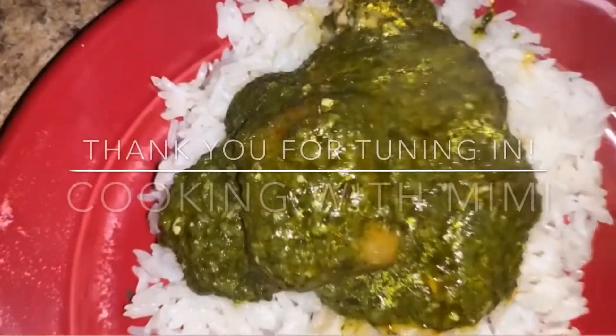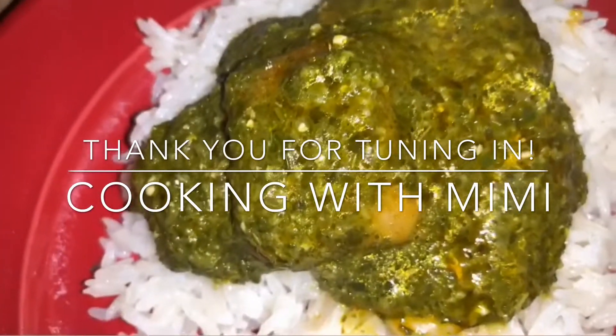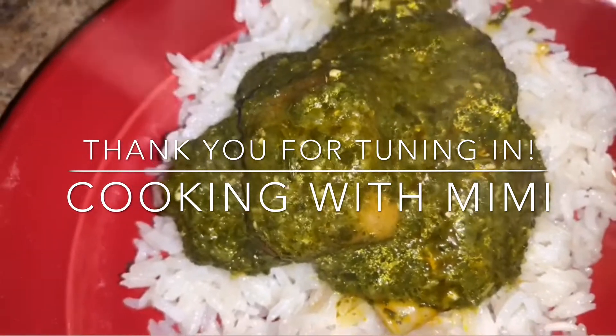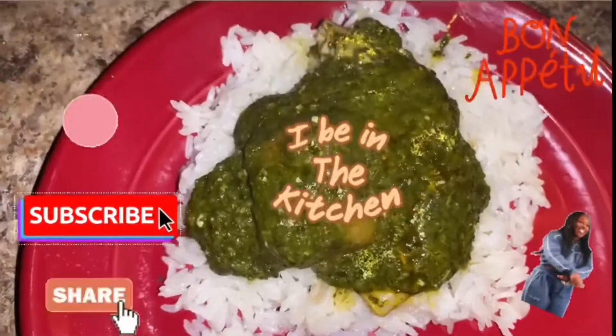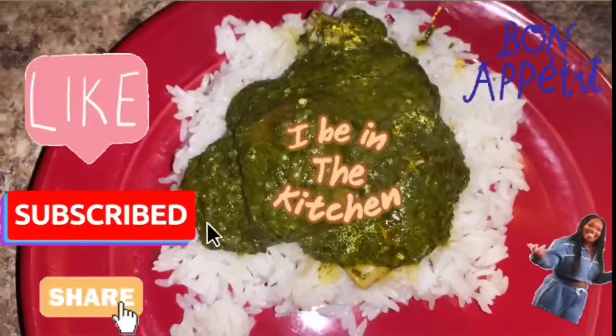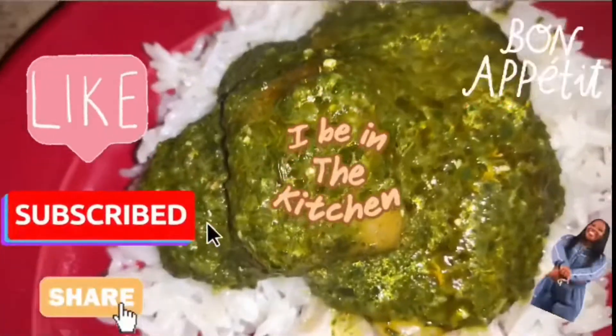This stew is amazing. I love cassava leaf stew. I learned how to make it through YouTube, so I figured let me go ahead and share how I make mine with you guys. I hope you guys enjoy it. This is the Ghana way of making cassava leaf stew. And don't forget to like, share, and subscribe to my channel.